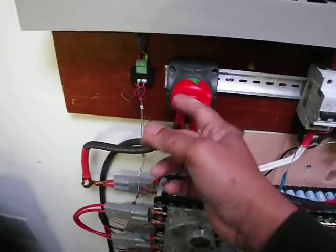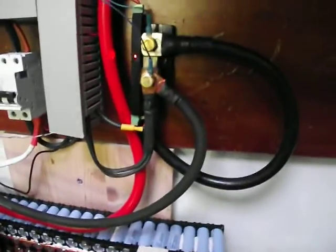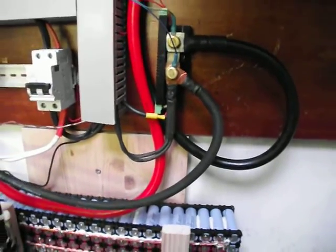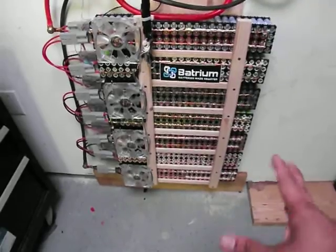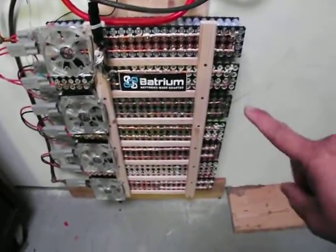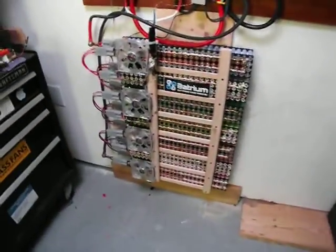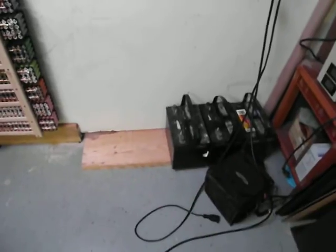This is my main disconnect for the inverter. Here's the Batrium WatchMon 4, and here is the 500 amp shunt that comes with it — I bought the starter kit for 7 cells with 7 long ones. Right now the total of this battery is about 8 kilowatt hours. I'm going to need to build more battery packs — I have some over here and some over there — so I'll build that later. That old battery over there I'm not using anymore because that's junk.